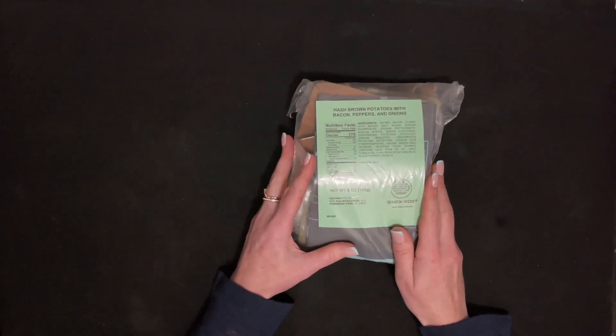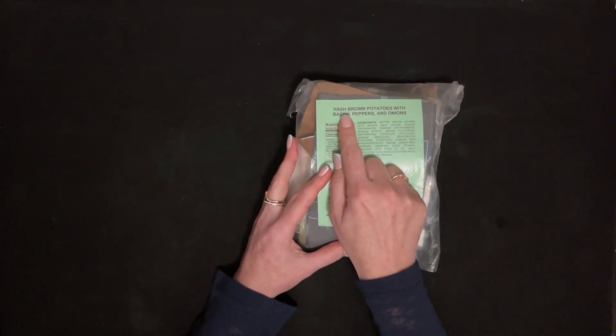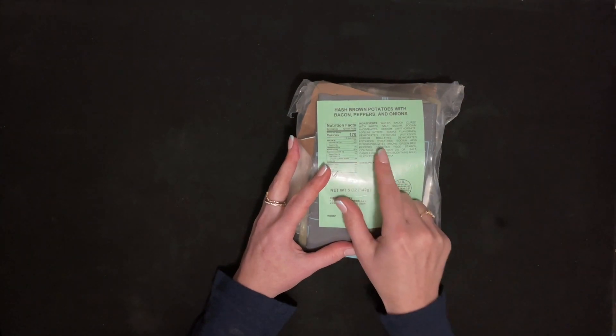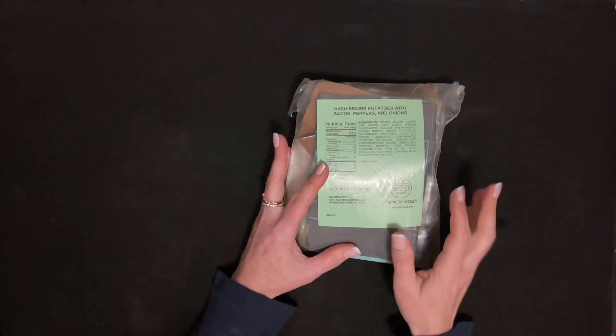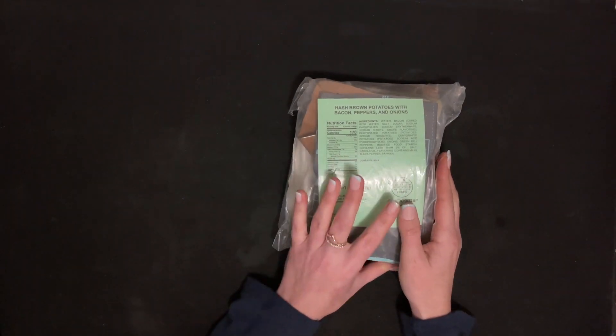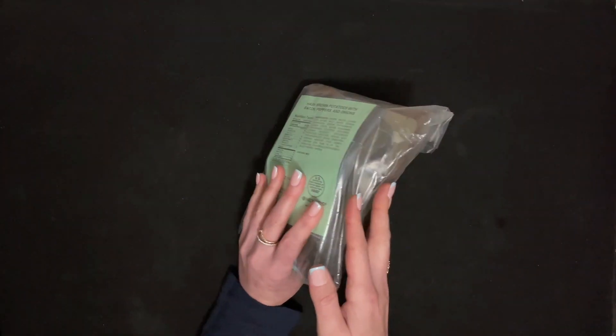But this one here is hash brown potatoes with bacon, peppers, and onions. So we'll see what happens inside.